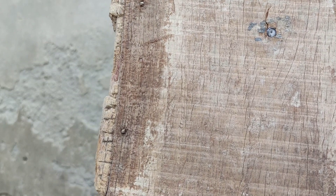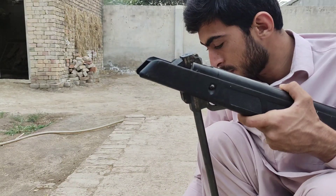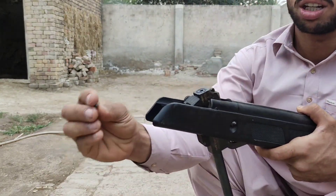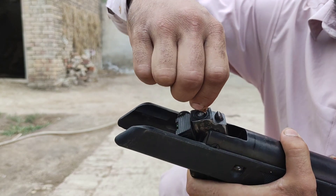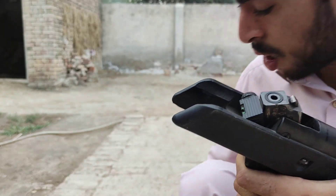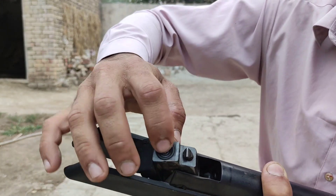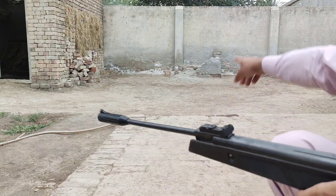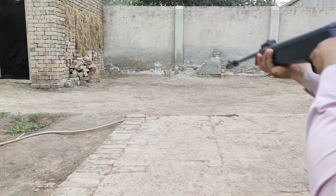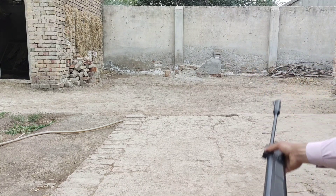To load two pellets at the same time in the breach, first I will put this pellet right in the breach and push it inside. Now I am going to load my second pellet inside here like so, and close the breach. We will aim at that wood piece. Let's see the results.